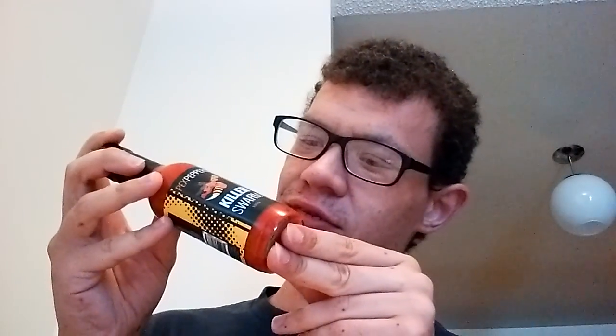Oh, we have Peck's Peppers Killer Swarm! I've heard of this one — I've heard it's pretty hot from what I hear. The scorpion pepper — red moruga scorpion peppers. I've seen Zen Phoenix do a review on this, and that's pretty exciting. Now let me open the box.